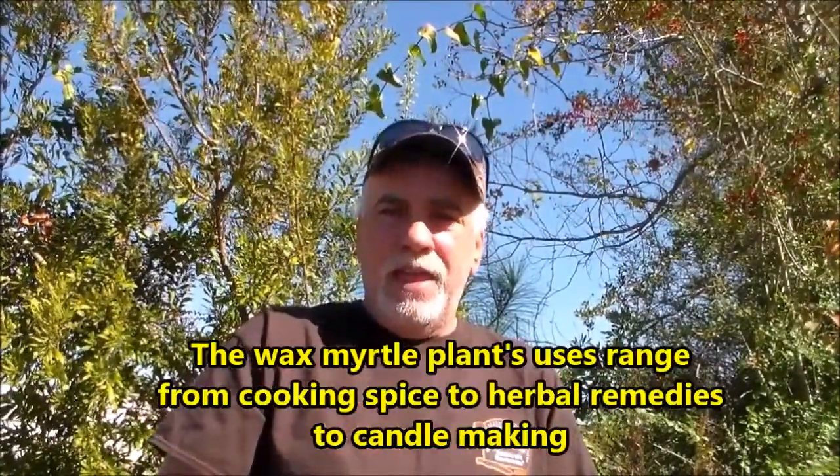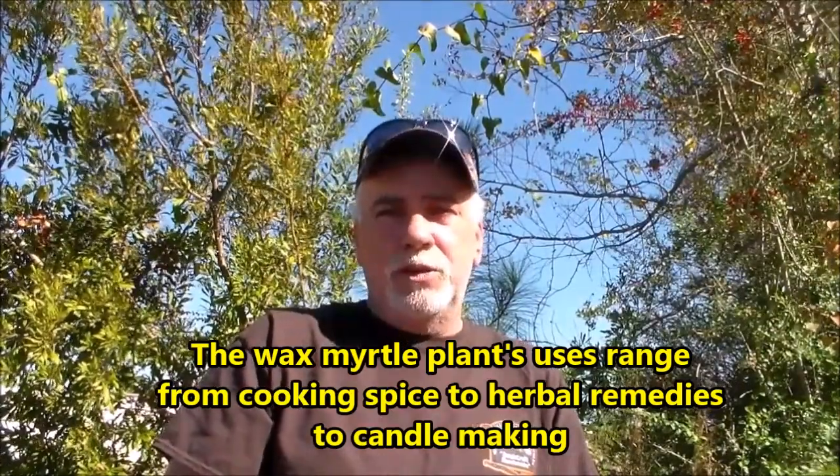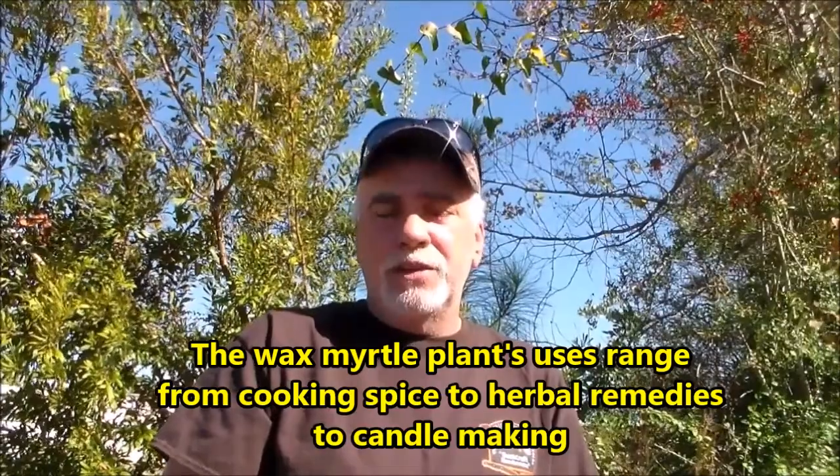Hello campers and bushcrafters, I'm Donnie Pavlini with Donnie Pavlini Outdoors. Welcome — today we're going to be looking at the wax myrtle plant, also known as southern bayberry or the candle plant. What we're going to try to do is separate the wax that comes off of these berries and try to make some candles the old way that it used to be done. I hope you find it interesting.